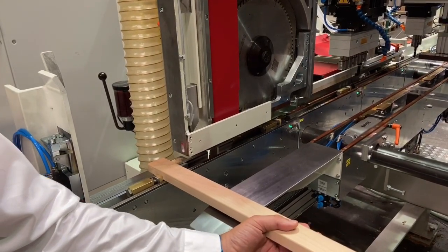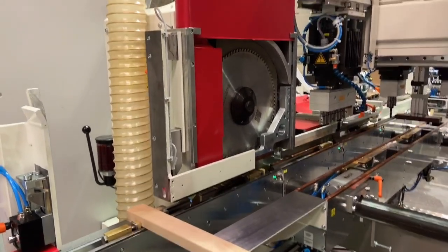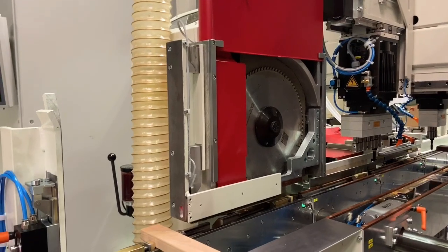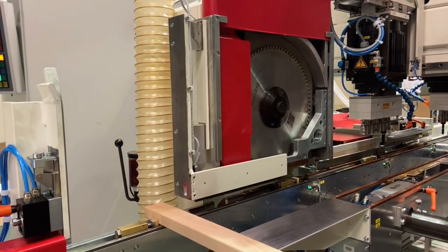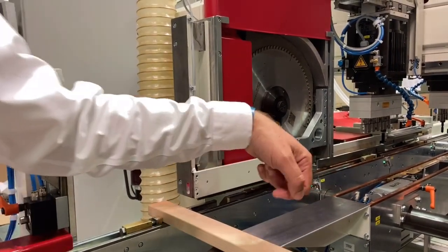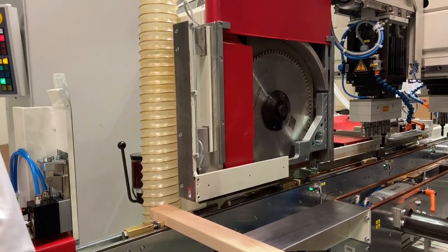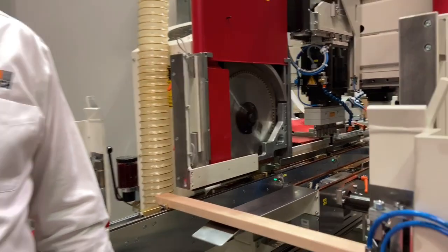The parts are moved from the magazine by spring-loaded dogs on the transport system to the first station: the sawing station. Here the parts stop and are aligned correctly before the sawing cycle starts. The saw cuts from above with brass chip breakers to protect the finishes on the bottom end of the work pieces.